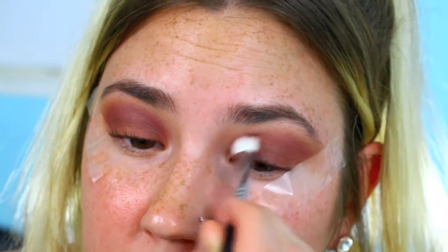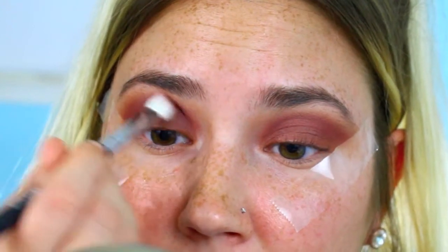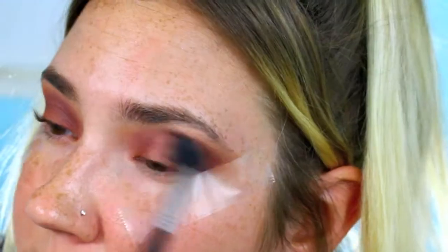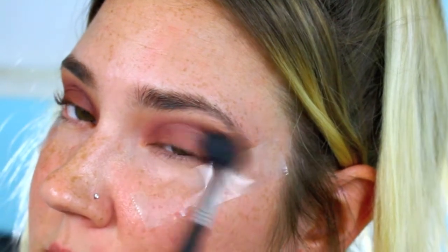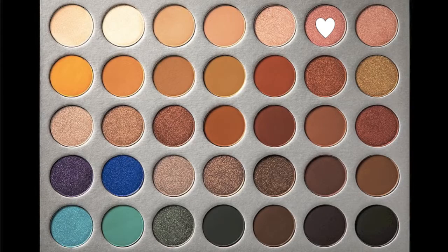I'm just fusing all of these colors together to make sure that everything is blended and everything looks nice and seamless. I always go back in with my big fluffy blending brush just to make sure that there are no harsh lines at the top and that everything is blended.